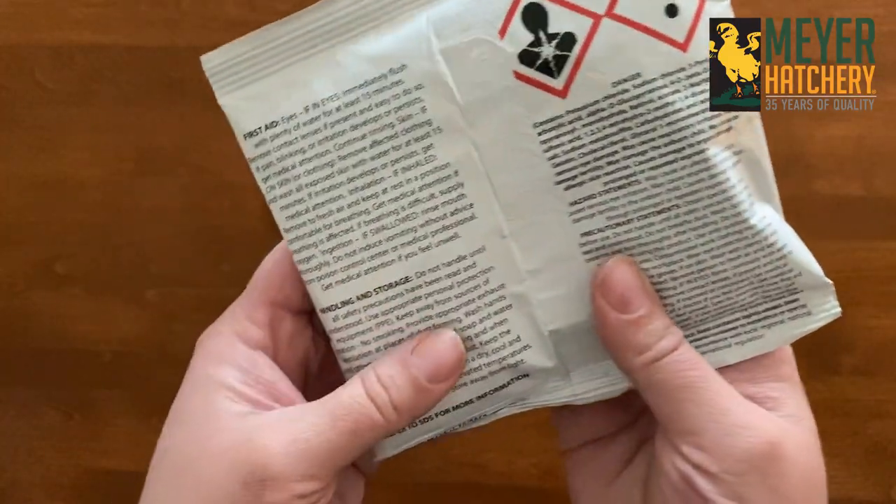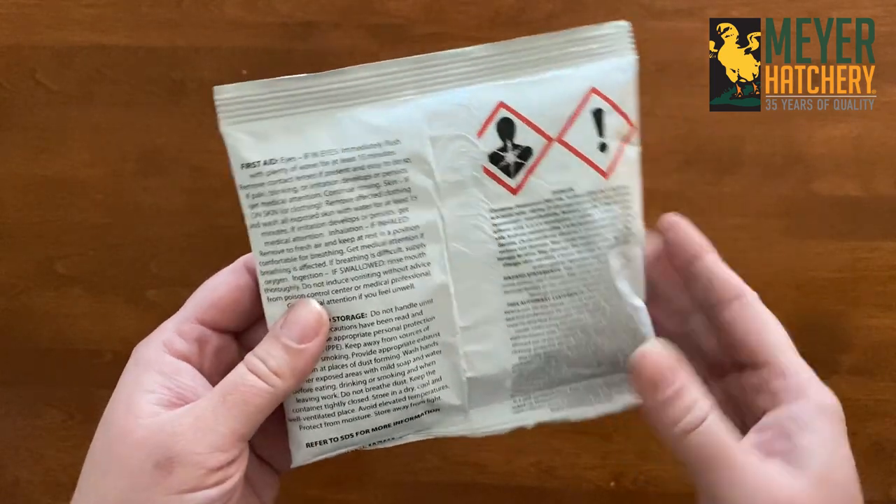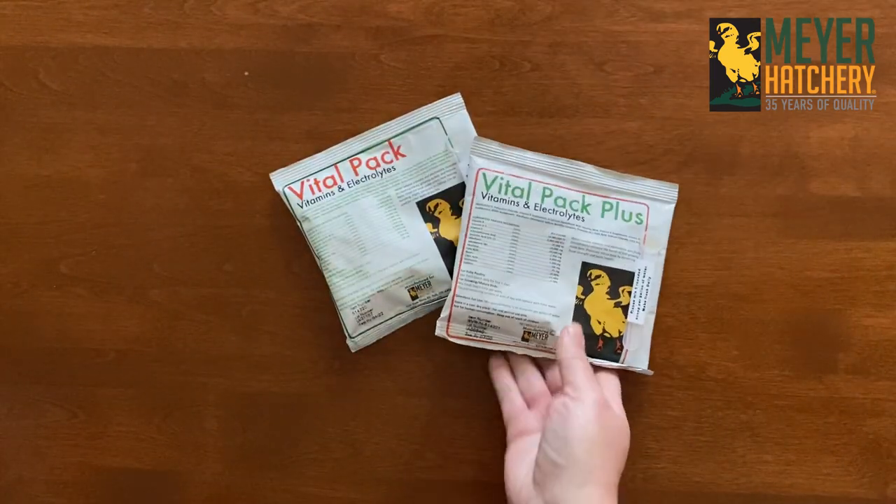Each package comes with its own measuring scoop. Be sure to check the back of the packaging for first aid, handling, and storage instructions.